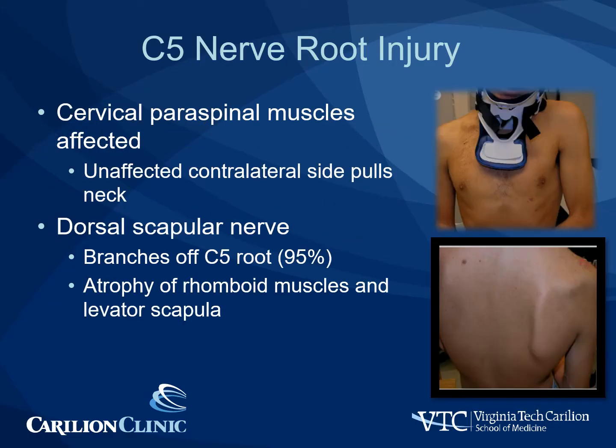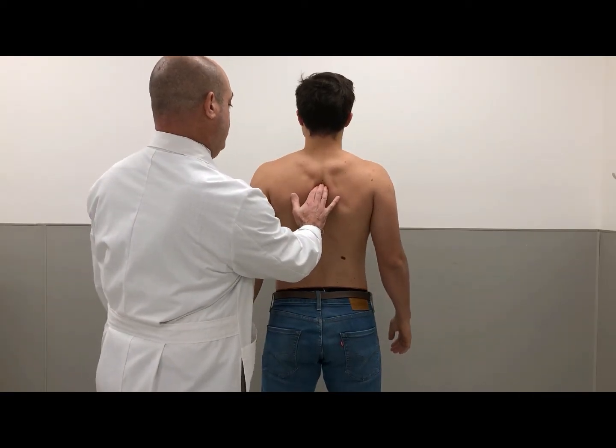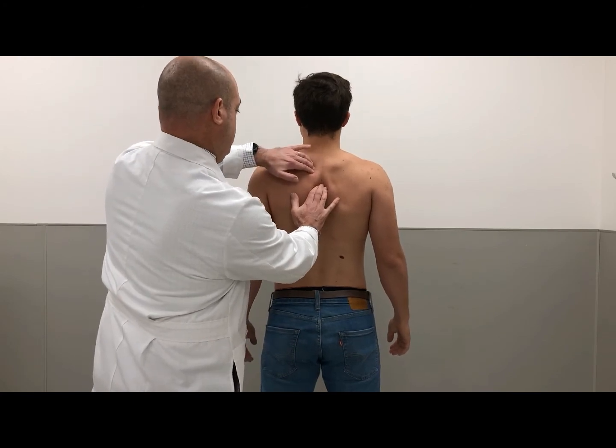Injury to the C5 nerve root affects the cervical paraspinal muscles. The unaffected contralateral side will pull the neck away from the injured side. In addition, there is typically an injury to the dorsal scapular nerve. In 95% of patients, the dorsal scapular nerve branches off of the C5 nerve root. Injury at this level causes atrophy of the rhomboid muscles and the levator scapulae, which clinically leads to a depressed appearing scapula. To examine the rhomboids, ask the patient to pinch the scapula between the examiner's fingers and palpate the muscle firing: squeeze your wing blades into my fingers.